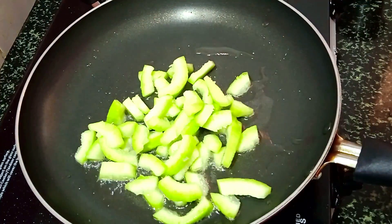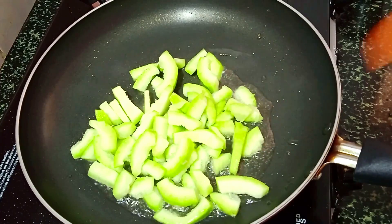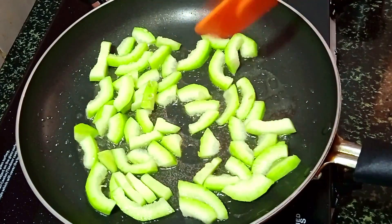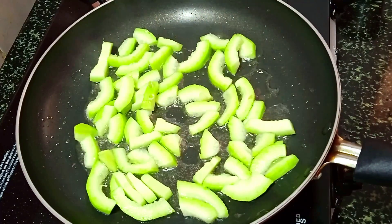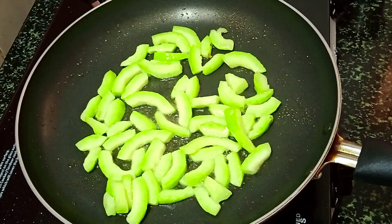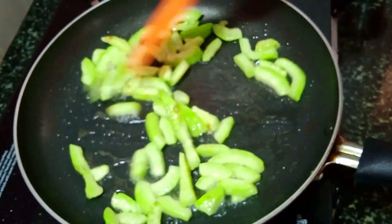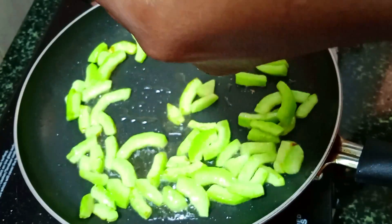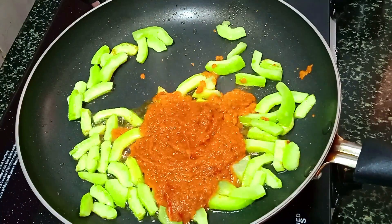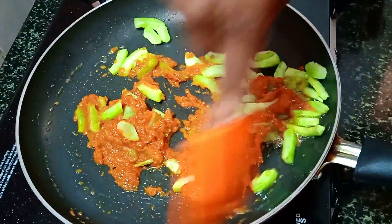Put it in a layer of flavor. The sauce is fresh. Mix it well. The sauce will be good. Mix the sauce well.